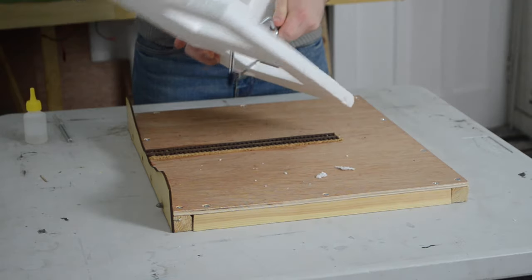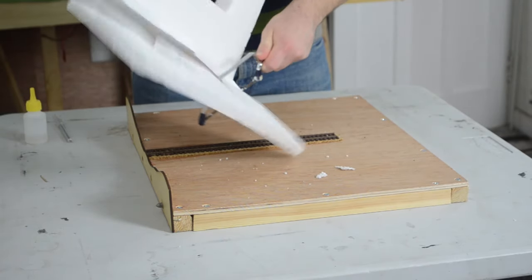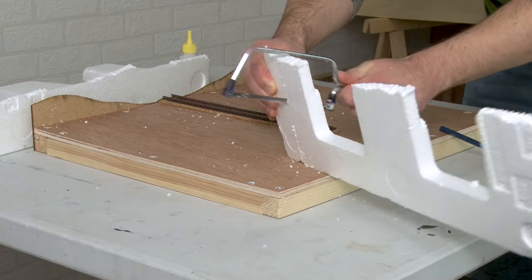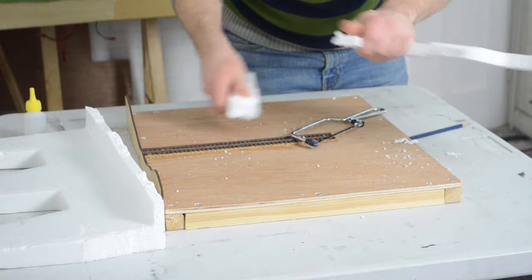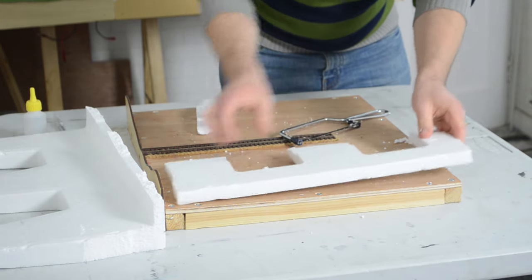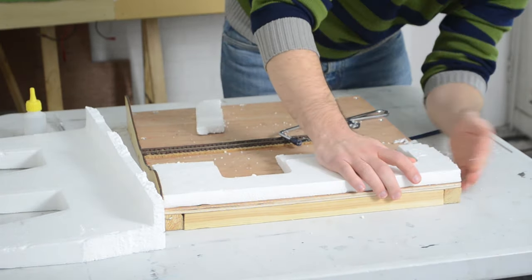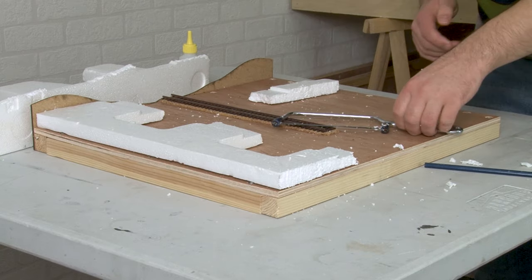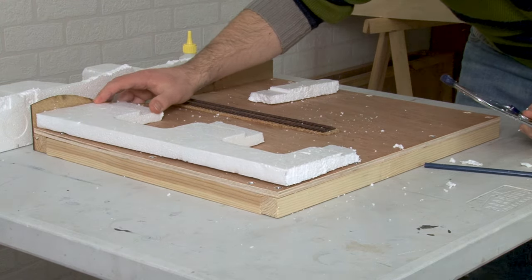That said, you will need to cut some of it down so make sure you have a knife or a small saw like this one on hand, and be aware that when you cut the polystyrene the little bits will go flying everywhere, so have the hoover on standby for afterwards as well. Another option of course is to use a hot wire tool to cut the polystyrene, which reduces cleanup, but if you're a beginner you're not likely to have one of those just lying around.